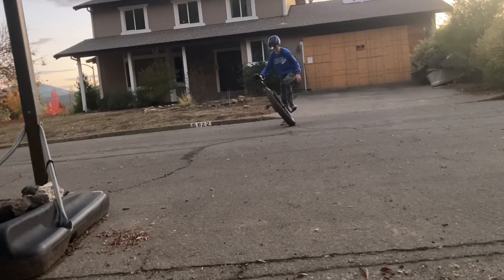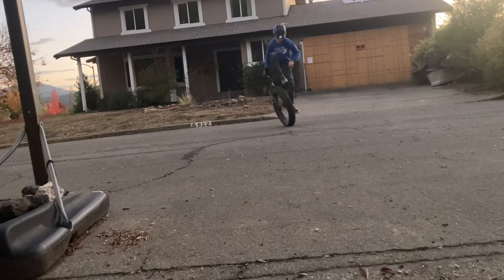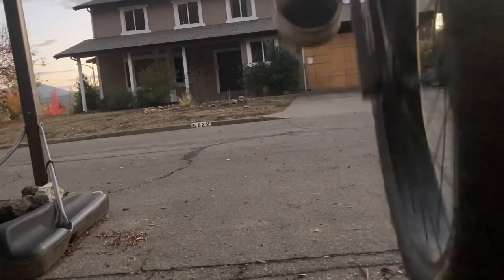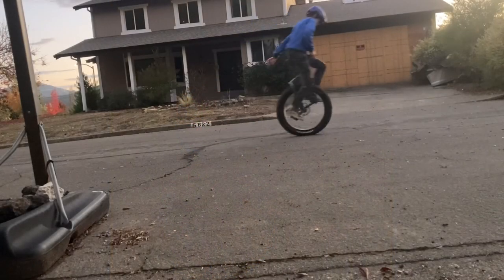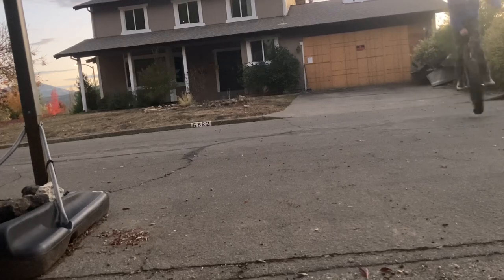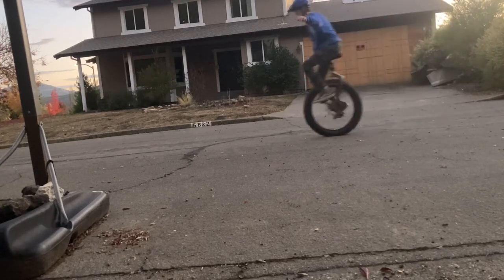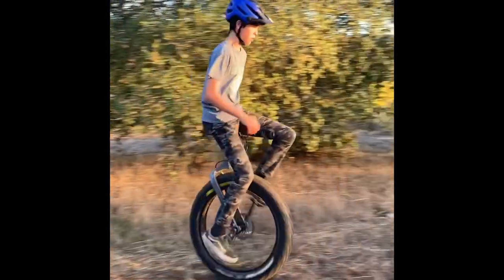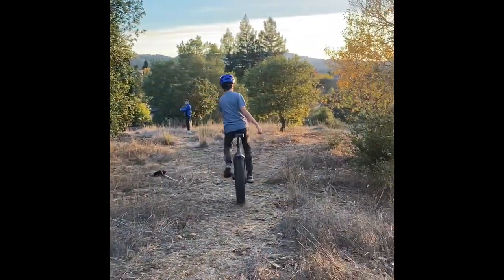Obviously it's no ballerina, but it's kind of fun to just throw it around. Either way, it could take the abuse. But where it really thrives is a nice mellow ride on the dirt path, or a nice cruise on the beach.